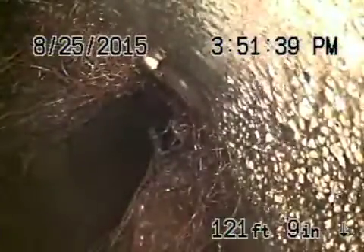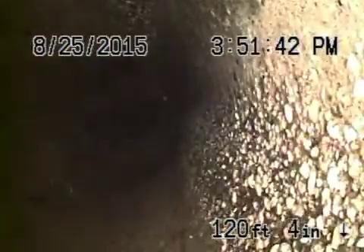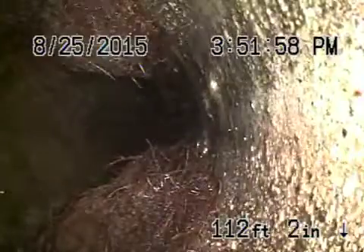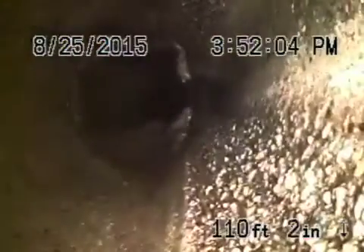Coming back, this is six inch concrete. You can see there are some minor roots at the joints. It's very common to see roots — these are pretty minor. There's a proper clean out installed that can be very easily maintained.